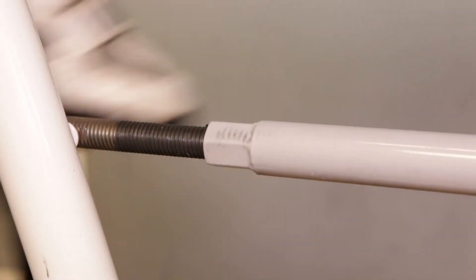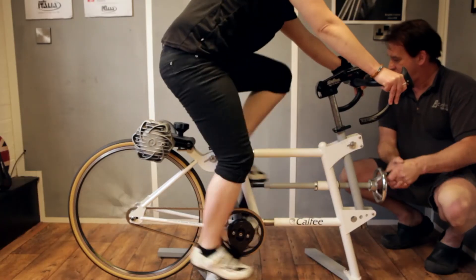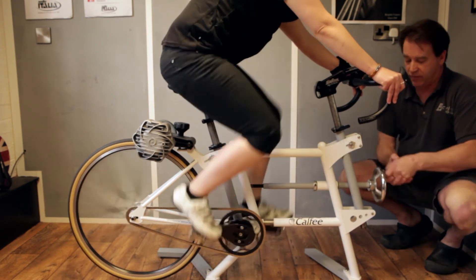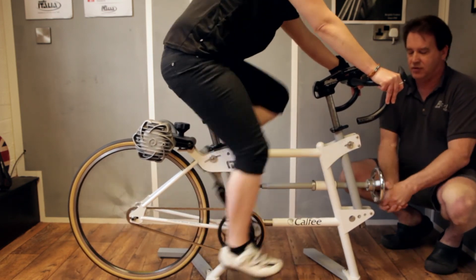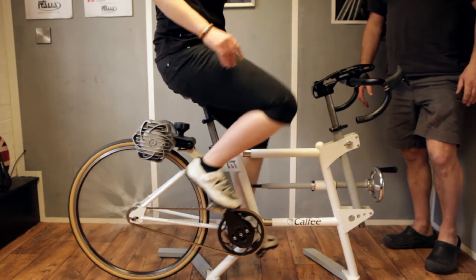The reason we continue past the sweet spot is that we do it for a number of turns, stop, then return to the point where you confirm it's sweet again. Through practice, we've found this method lands within one or two millimeters of the previous setting, making it a really accurate way of determining the correct reach and handlebar height.